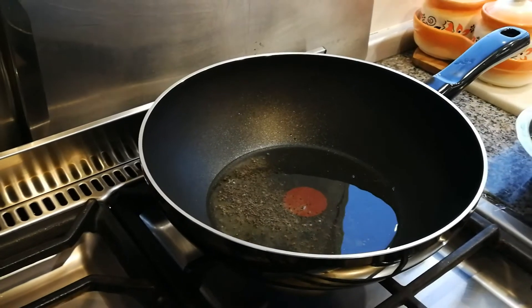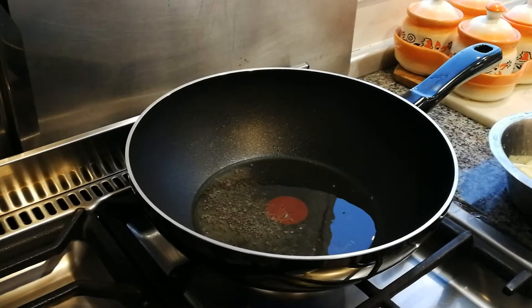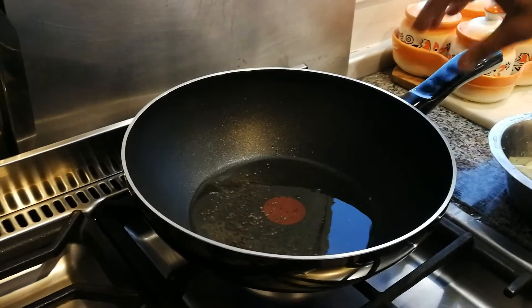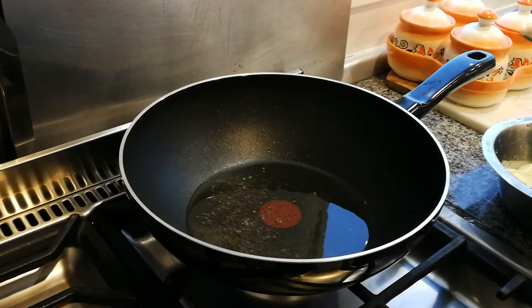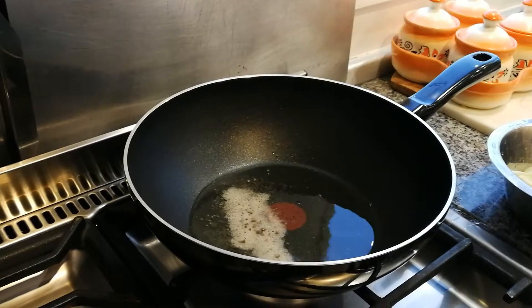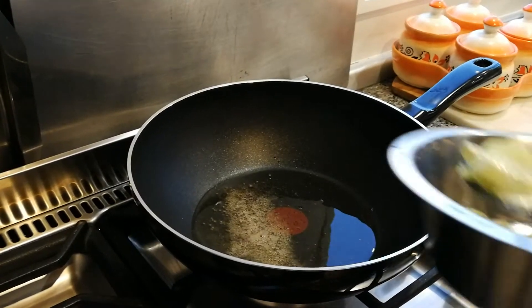Our mustard seeds are starting to move around a little bit. We're just waiting for them to pop before we add our asafoetida. Now we're going to add our asafoetida — so that goes in.